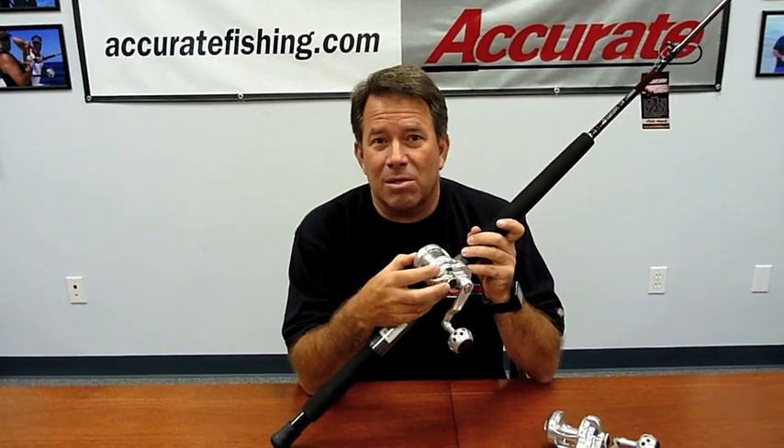The reel and rod together weigh nothing, so you can fish with them all day. It's almost like you're fishing with toys, except this reel puts out 22 pounds of drag, so you can pull pretty hard on a fish. Like all the other reels we make, it's made of 6061 aircraft aluminum with stainless steel gears.